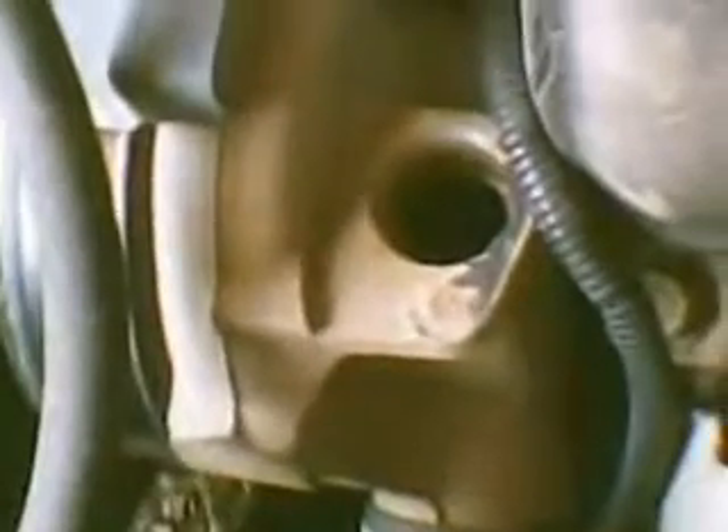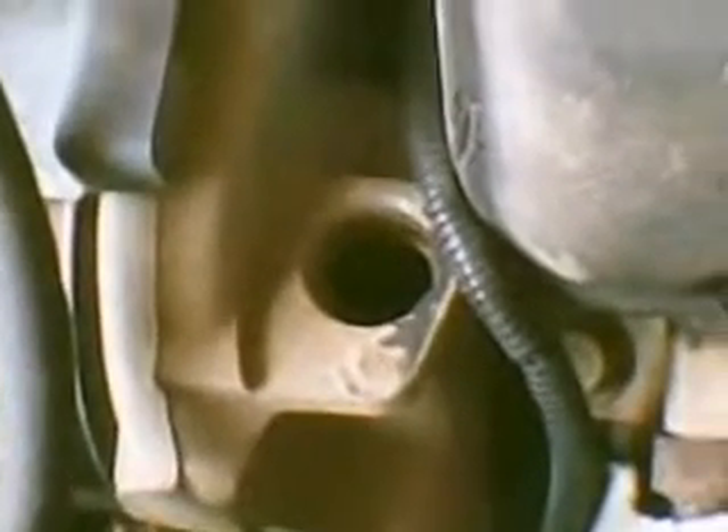On the intake manifold, the power steering reservoir has to come off because there's one bolt right under there that you can't get to otherwise. I also took this water pipe off - you can see it right here. One bolt broke, you can see it there, so I'll have to drill it out later and put a nut and bolt on it when I reassemble.